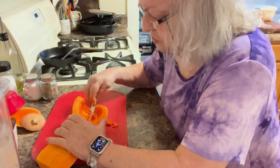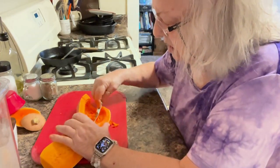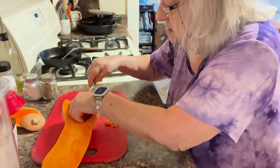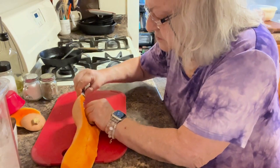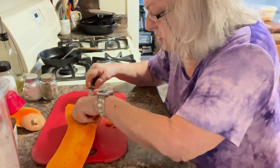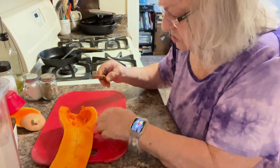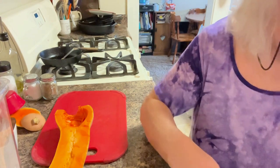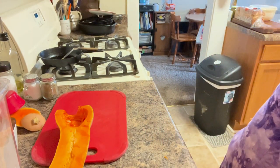For whatever reason, whoever the first person was that ever ate one probably was worn out by the time they got it ready to cook. Maybe I can scrape the rest of that out after I get it baked. Let me get my hands rinsed off.